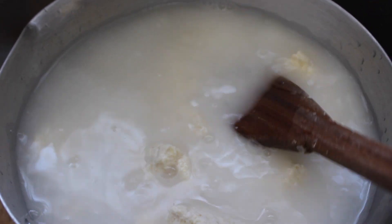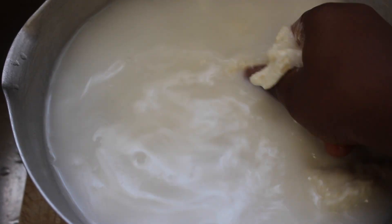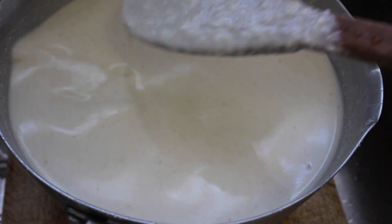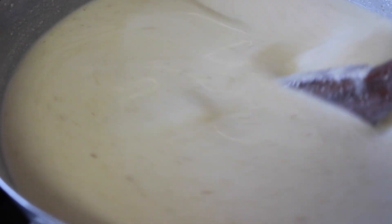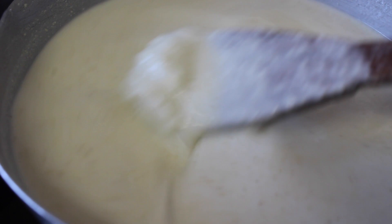Then I'll mash it until it all dissolves — the condo dissolves to be liquid. Then I place it on fire and I'll stir it until it becomes thick, but you need to make sure that you're consistent in stirring.